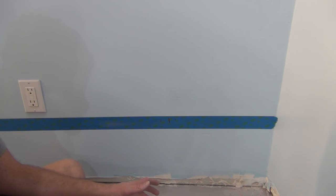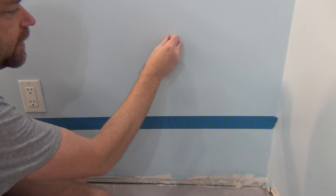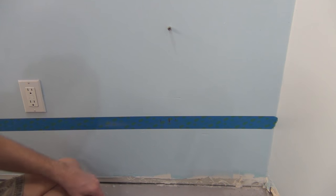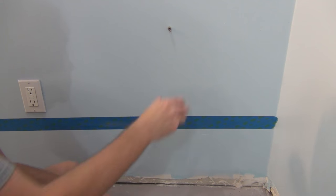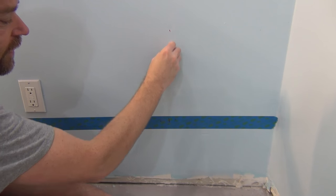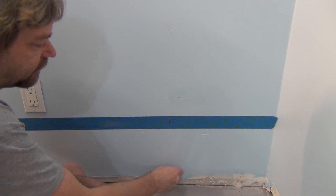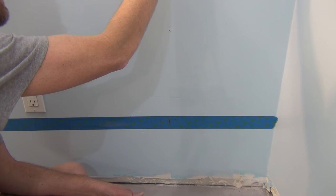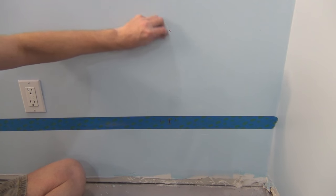Another neat trick to help find your studs is to take a high-power magnet and just start rubbing it up where you think your stud should be. Right there — I got a hit. When the drywallers put the drywall in they had to screw it into the studs, so there should be screws there. Look at that — almost dead center where the stud is. So if you don't have a stud finder, just use a magnet and look for the drywall screws.